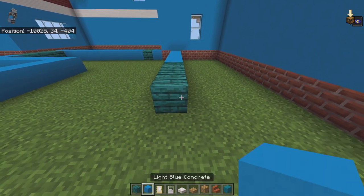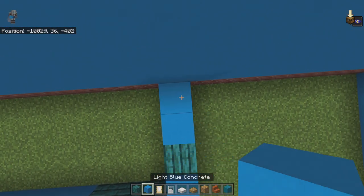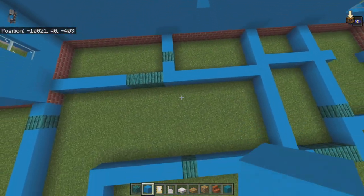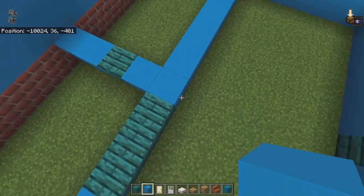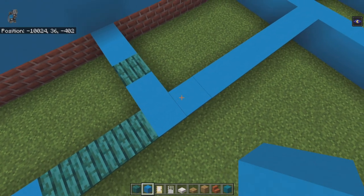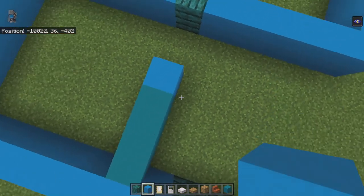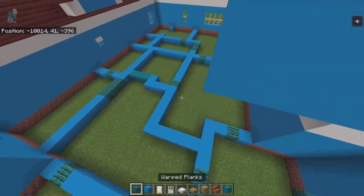Place three warped planks, then light blue concrete. Go back with a light blue concrete, a warped plank, then two light blue concrete. Take the corner between the two warped plank sections and bring it all the way to the right to box everything off. From that corner, count right by one then go forward with three cyan concrete, light blue concrete, go left with a light blue concrete, connect all the way forward — that completes your layout.